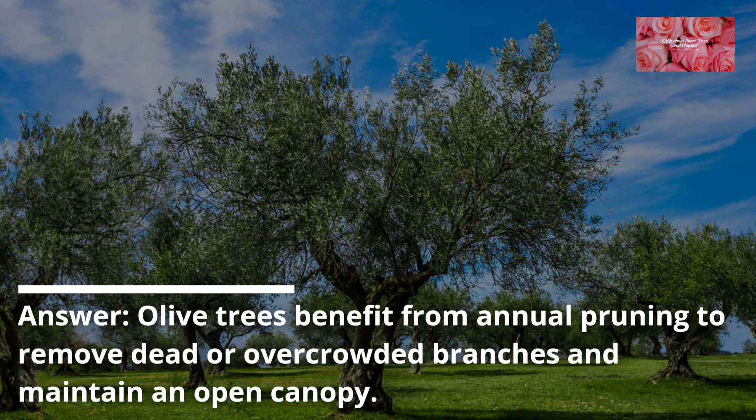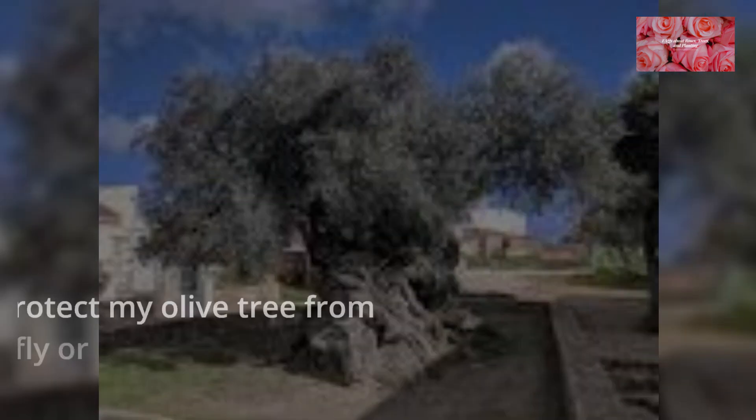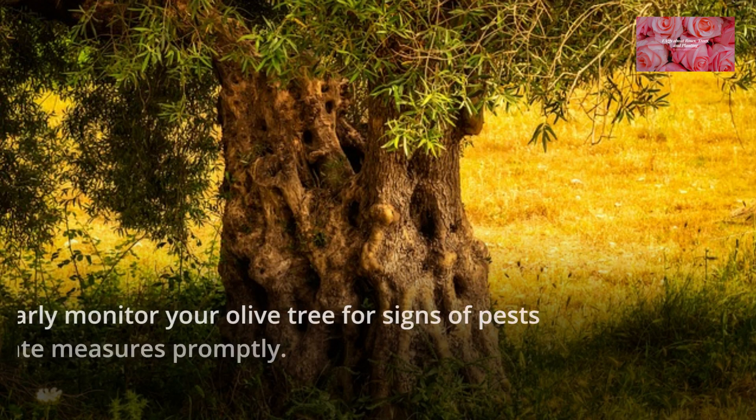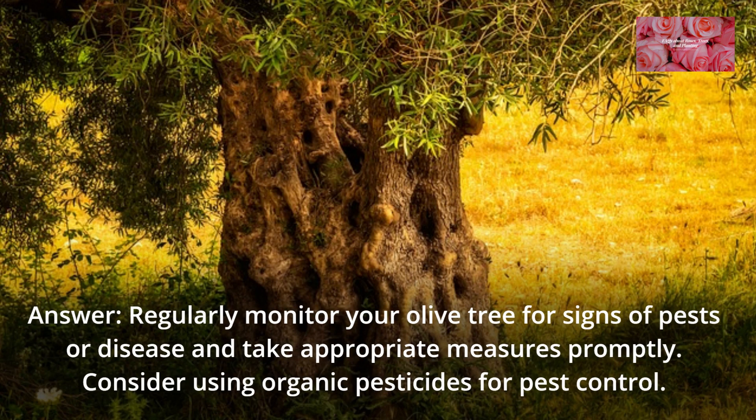Olive trees benefit from annual pruning to remove dead or overcrowded branches and maintain an open canopy. FAQ 9: How can I protect my olive tree from pests and diseases such as olive fruit fly or fungal infections? Regularly monitor your olive tree for signs of pests or disease and take appropriate measures promptly. Consider using organic pesticides for pest control.